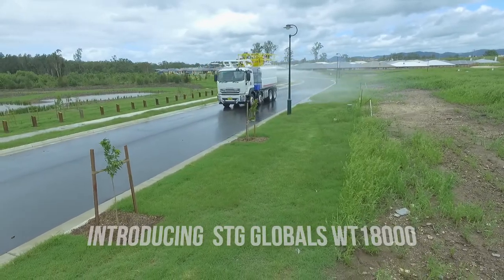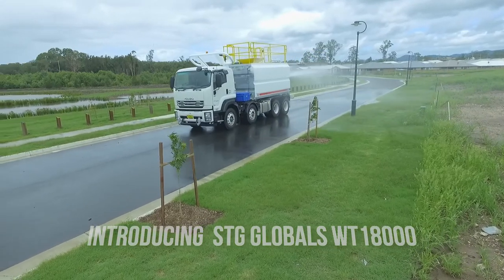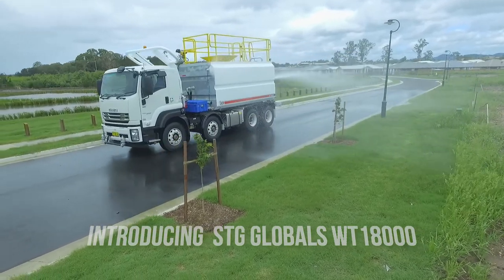You know what they say, when it rains it pours, and nothing could be truer than with STG's flagship water cartridge truck, the WT18000.